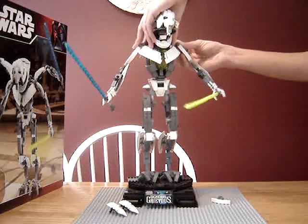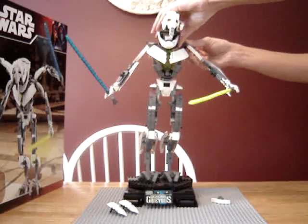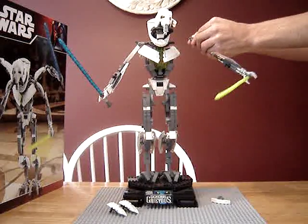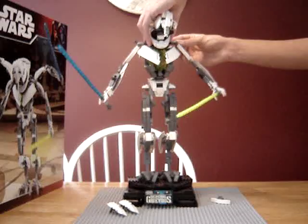I put this piece on wrong. Now put this back — there we go.